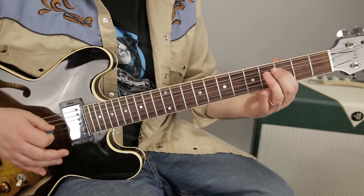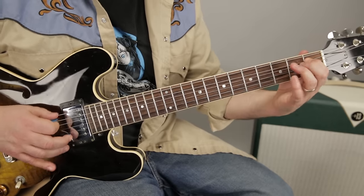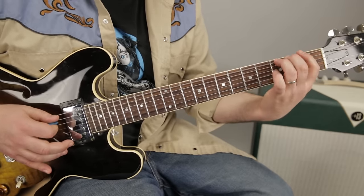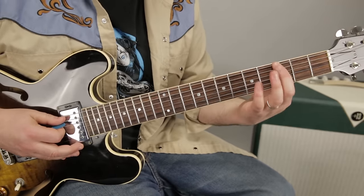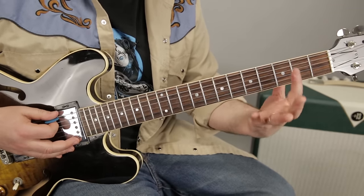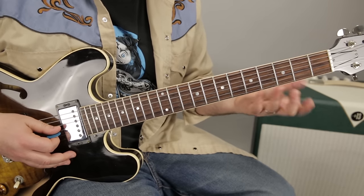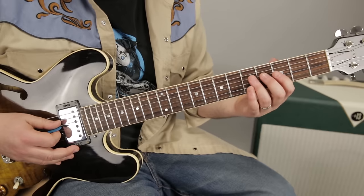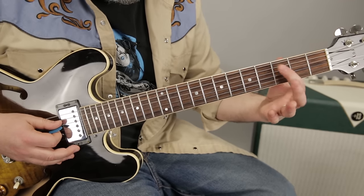You definitely don't want to quarter-tone nudge the root, which would be the third and the fifth, and the third up here. But the other ones work pretty well, especially the third fret of all of them — the A, D, and G strings.